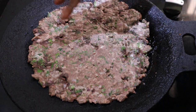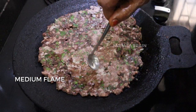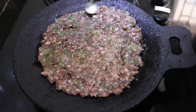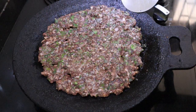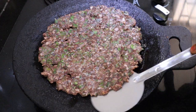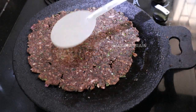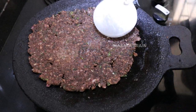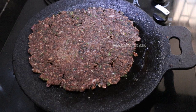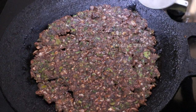Put it in medium flame. Put it dry and soft. If you want to add the roti, it will be nice to put the roti on top. The roti is ready.